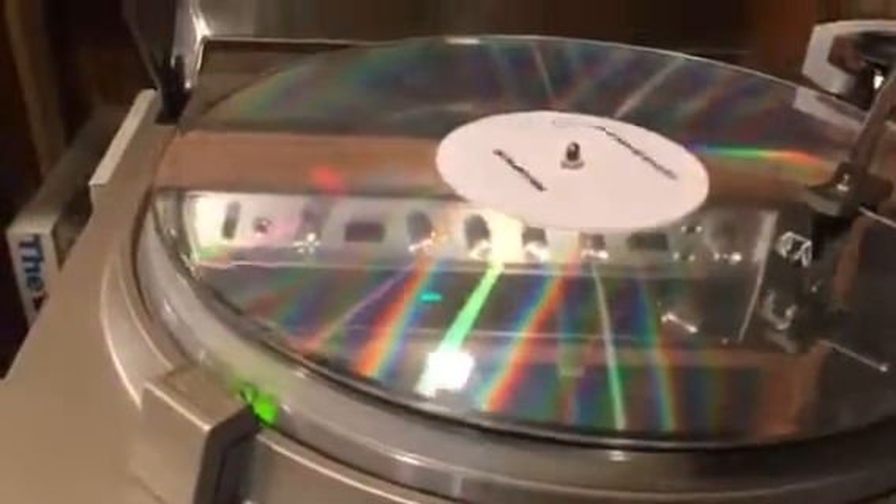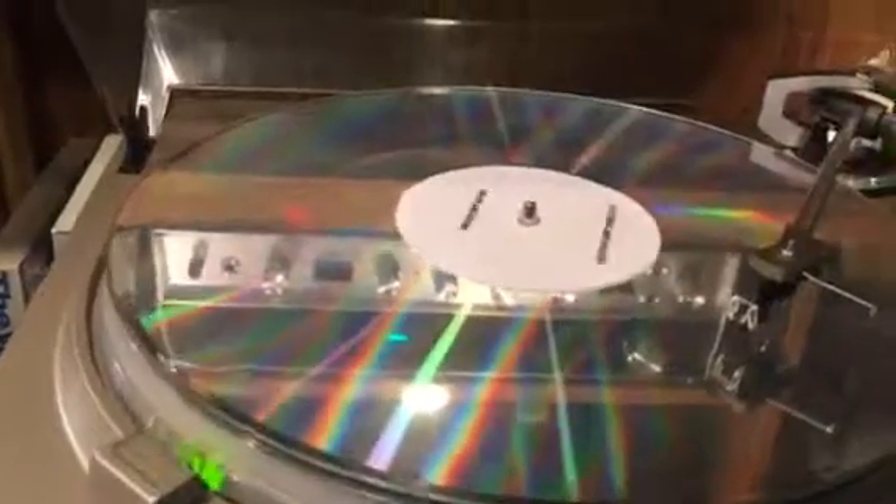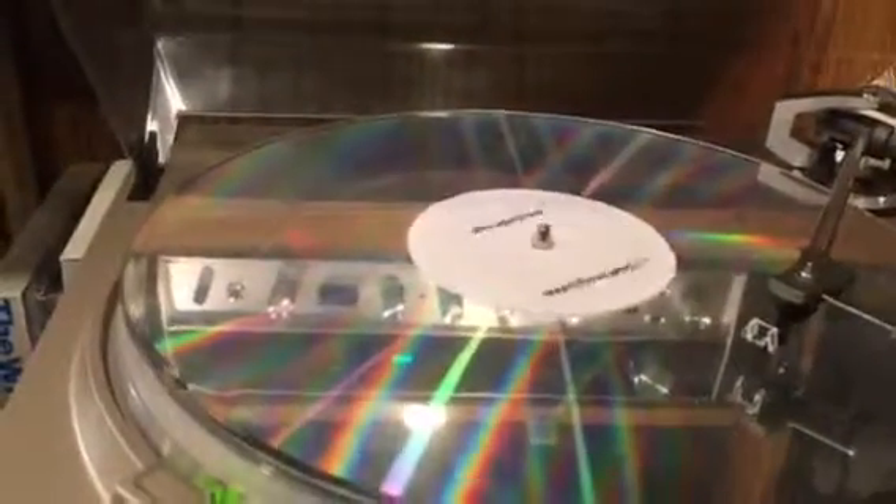All the functions have been adjusted and set — obviously the anti-skate, the tracking force. I did go through the steps on setting this resonator back here. I believe it's working. I've never used a unit with one of these before, so I'm not positive, but it sounds really good and it's quiet — very low rumble on this guy.